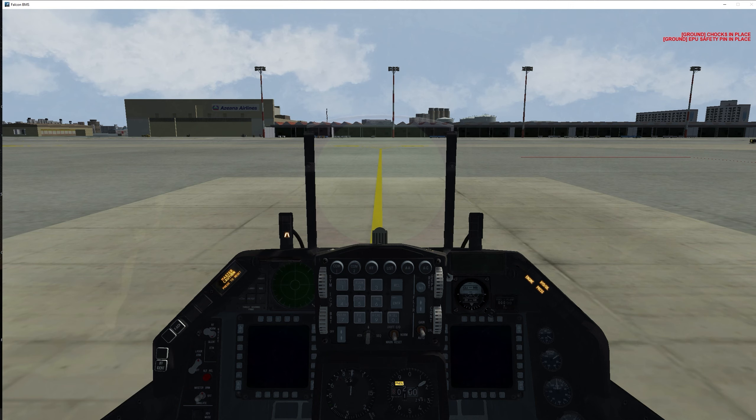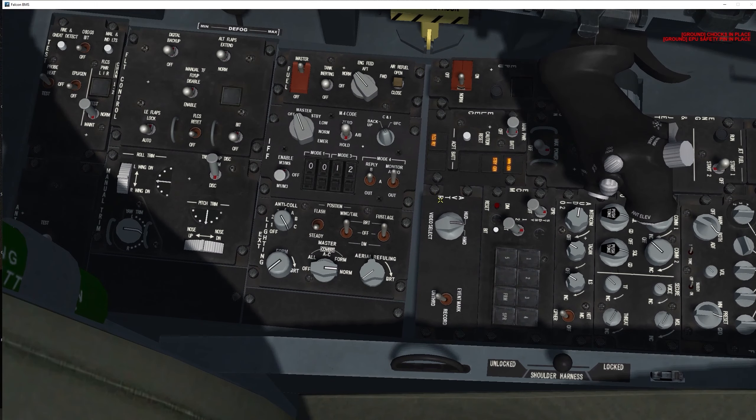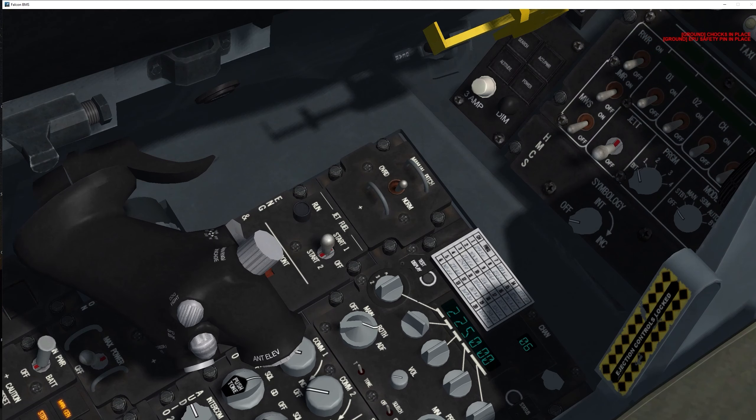Now we commence with sweep number two — engine startup. This sweep jumps a little between things, kind of left to right and then right to left, but once you get the hang of it it's simple. Starting on the left at the electric panel, put the main power switch to MAIN POWER — failing to do so means your generator won't come online and you'll lose electric power. Also make sure the throttle is in the cutoff position.